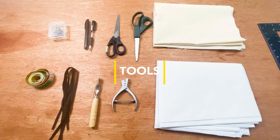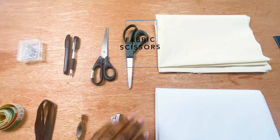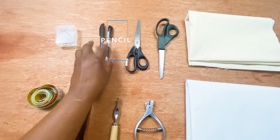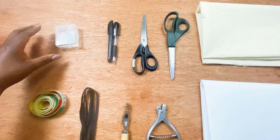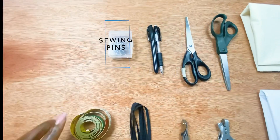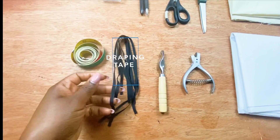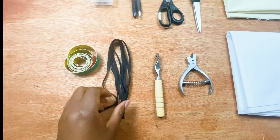I have my pattern paper, my calico or cotton fabric — this is what we're going to use to drape our bodice — fabric scissors, paper scissors, a mechanical pencil (any pencil will do), a permanent marker just for demonstration purposes, sewing pins for securing fabric onto the dress form, a measuring tape, and draping tape, which is used for marking your style lines.